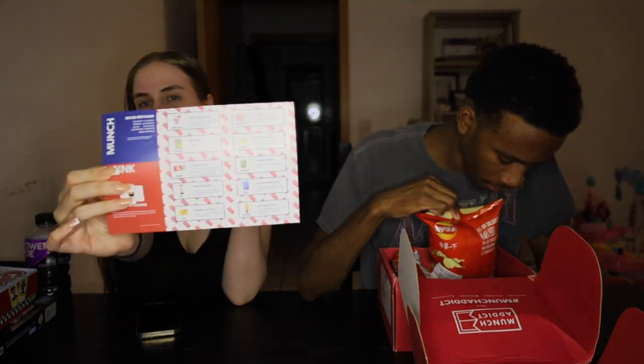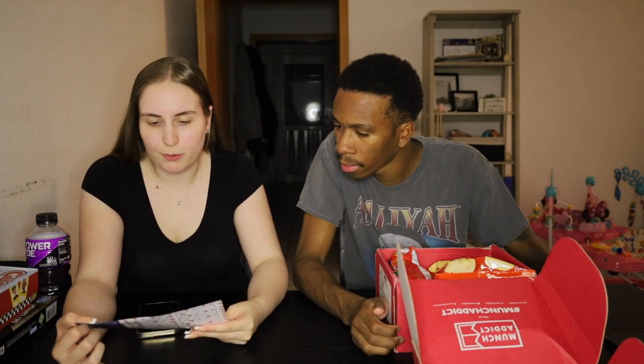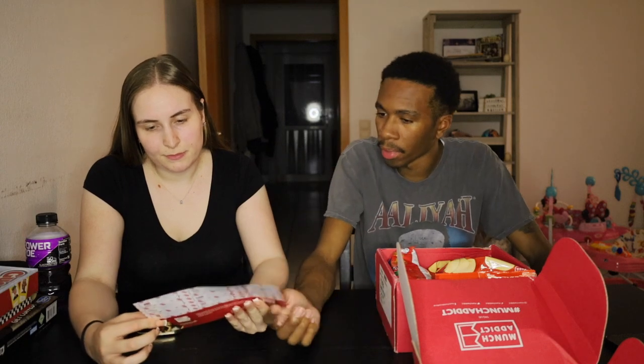It comes with a little paper — it's probably not going to completely focus because it's small — and it tells you all the stuff you can potentially get in there. There's snacks, candy, there's soda on here, but we didn't get any soda. It's from everywhere: they've got Mexico, Israel, Japan, the UK, Korea. So before we try each snack, we'll tell you guys where it's from.